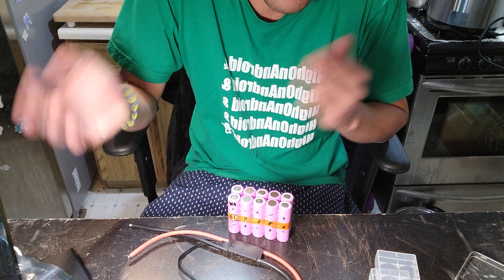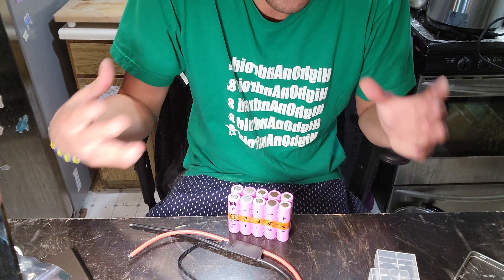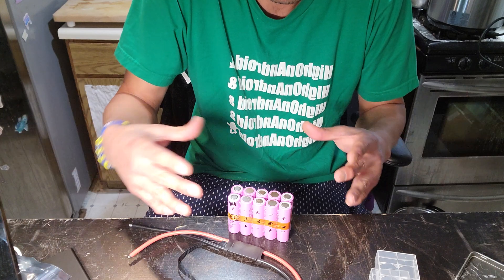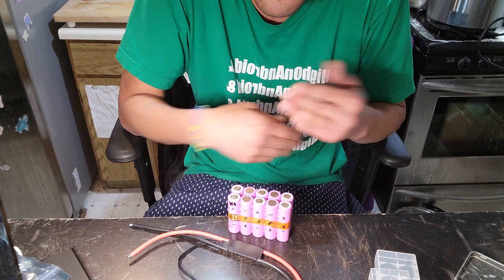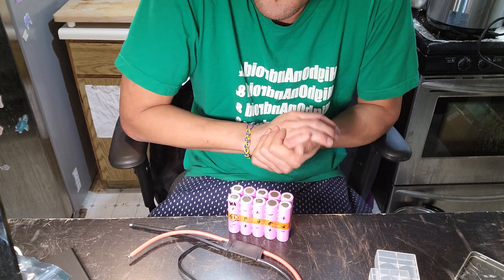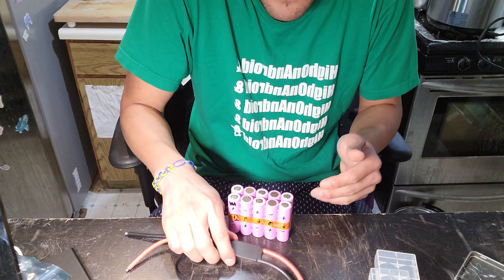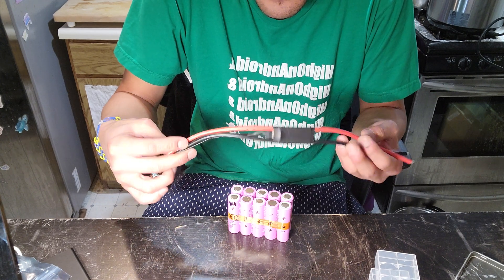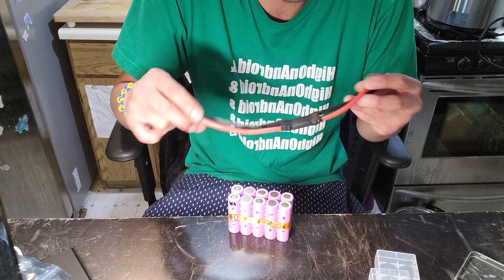If the manufacturer uses a huge BMS — like a 100 amp or 200 amp BMS — it becomes physically very large, and it's just unnecessary. The better way is to bypass the BMS, and if something shorts, you put an anti-spark switch in line.